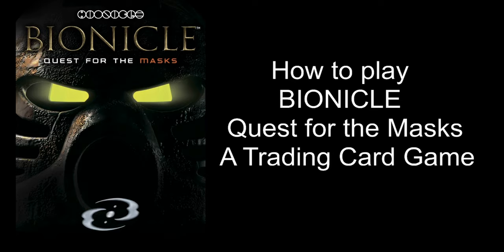Hello and welcome to this video. Today I'm going to show you all how to play the Bionicle Quest for the Masks TCG. Bionicle Quest for the Masks is a two-player trading card game released in 2001, published by Uptek, and licensed by Lego.